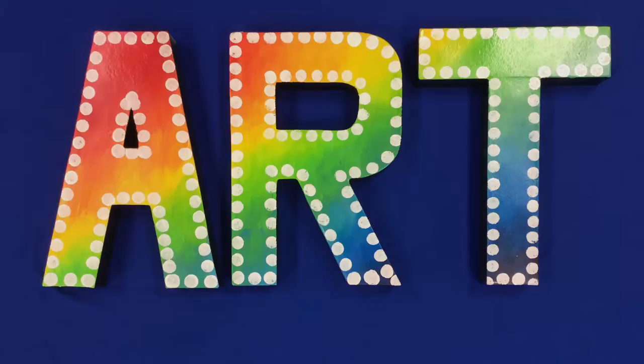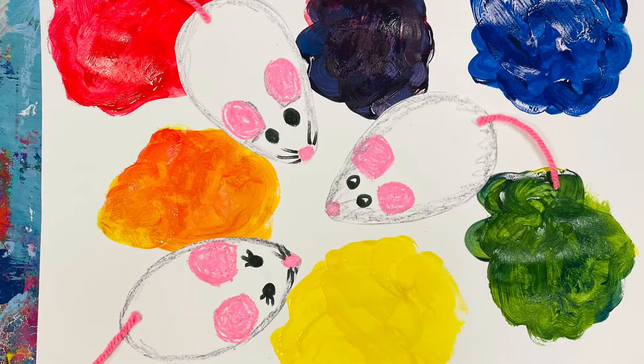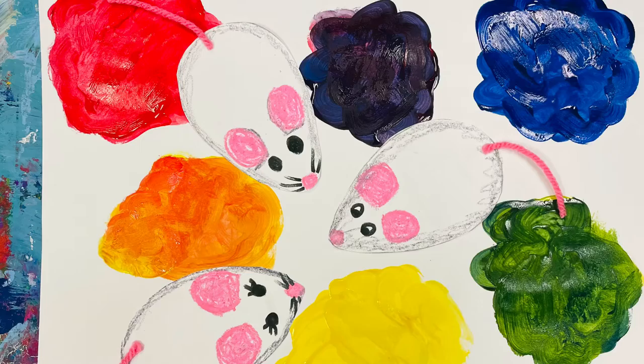Hi boys and girls! Today for our art project we are doing a painting to go along with the story Mouse Paint. We will be creating some blobs of paint just like in the story.